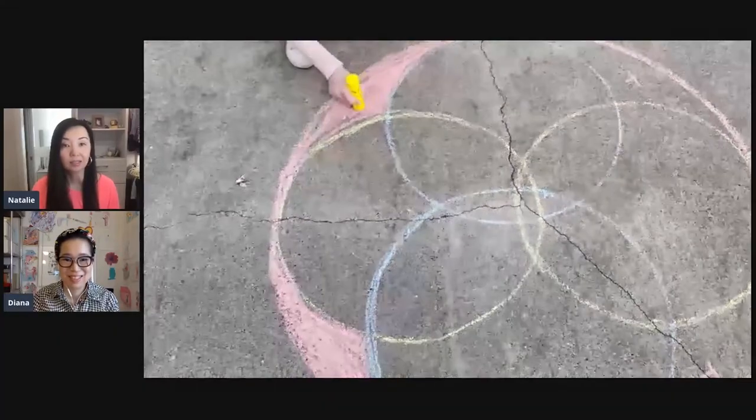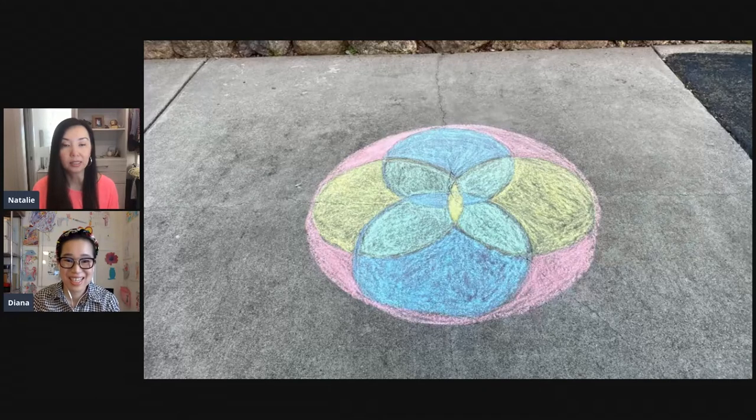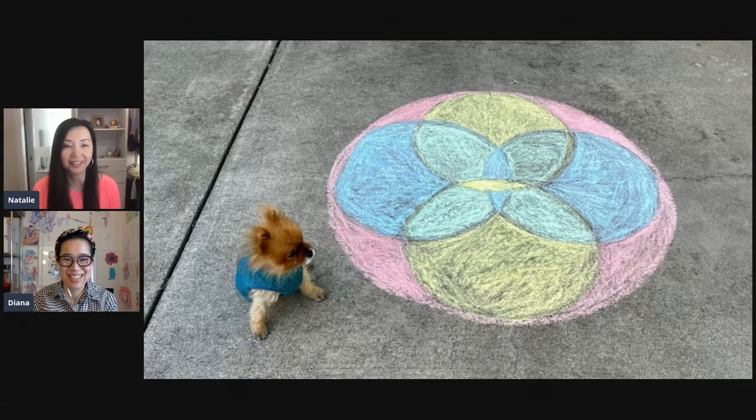My dog Lulu wanted to see what was going on. She always likes to pose — back when I used to work for a craft company she'd pose for pictures — so she's posing with the art here.